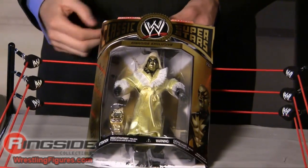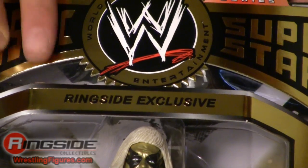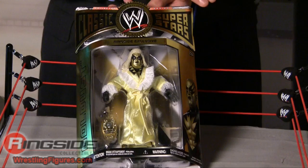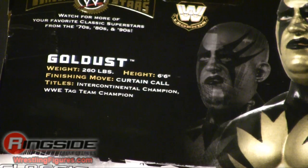Here he is, the bizarre one. Jax really went crazy, decked him out in gold packaging for his first and only Classic Superstars figure. For the collectors, a lot of great details went into the packaging. First things first, if you look right across the top, 'Ringside Exclusive' is printed right there. Gold packaging all the way around — it's obviously a Classic Superstar. Right on the back, picture of the figure just like you're used to, and Gold Dust stats right next to it.